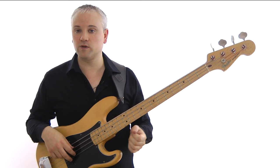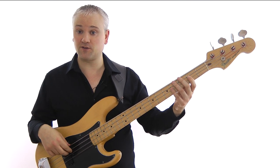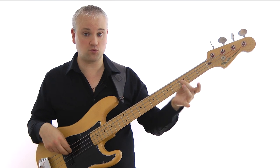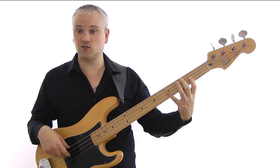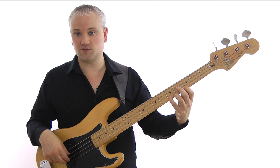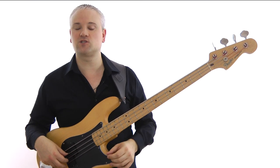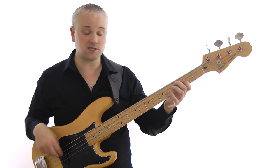Once you get to the C again, we work around that C7 for two bars. We work up through the C7 arpeggio: C, E, G, B-flat, C. That's third fret of the A string, second fret of the D string, fifth fret of the D string, third fret of the G string, and then fifth fret of the G string. I'll describe these notes as I go through, but again it's easier if you look through the tab. If you have any problems, just rewind the video.